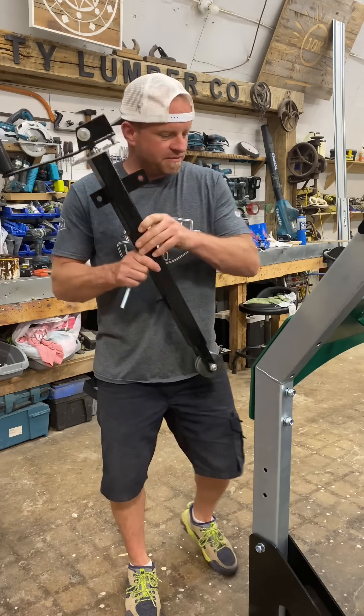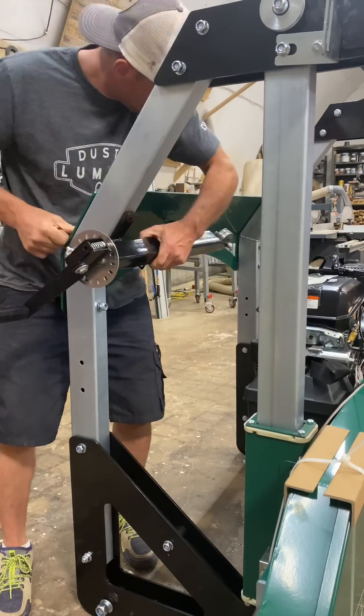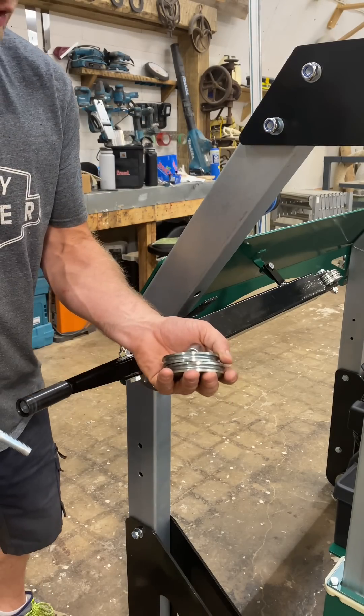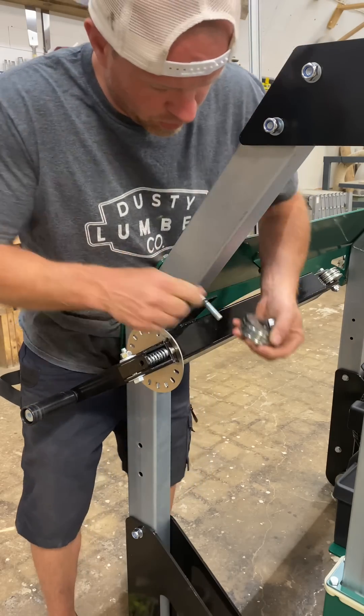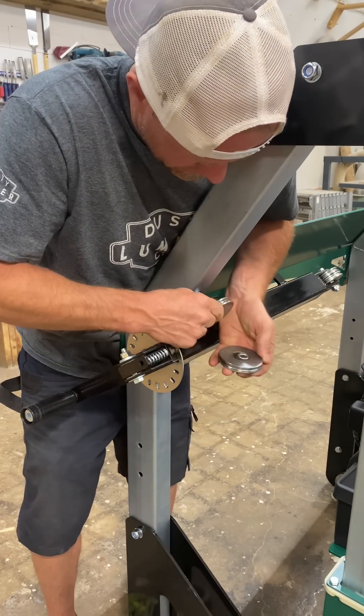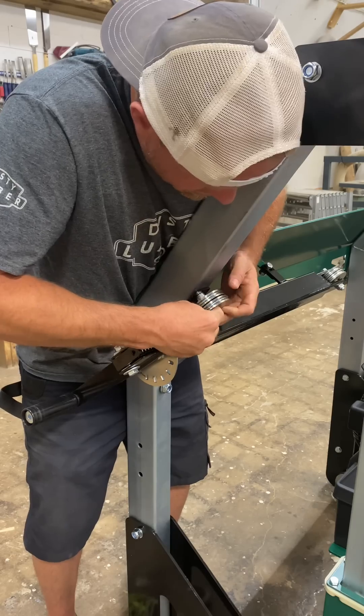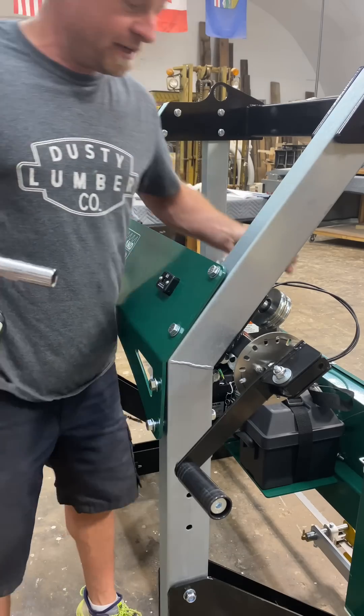Now we've got to put on the lift mechanism which goes just under here. Similar to the other side we've got a pulley system, except this time we've got two pulleys: bolt first, then a spacer, then a pulley, then a smaller spacer, then a second pulley, then a washer and then a nut. Now we'll tighten it all down.